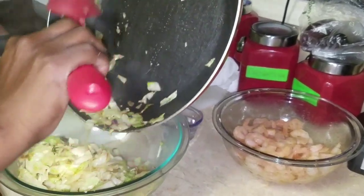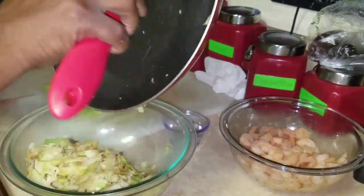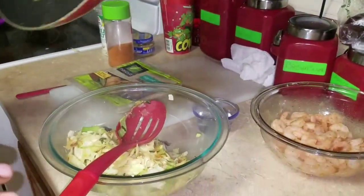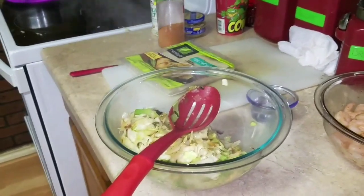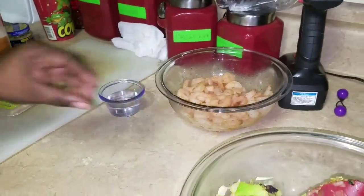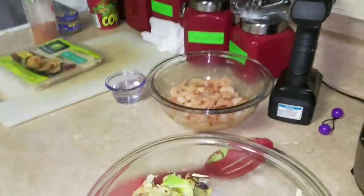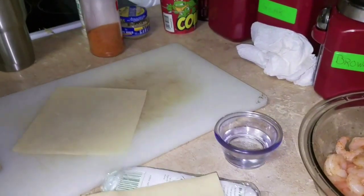By the way, this is a non-stick pot, so nothing sticks on this pot and I love it. As you can see, nothing sticks on there — it's really a non-stick pot. I have bought pots that say non-stick and they actually weren't, and things got stuck.